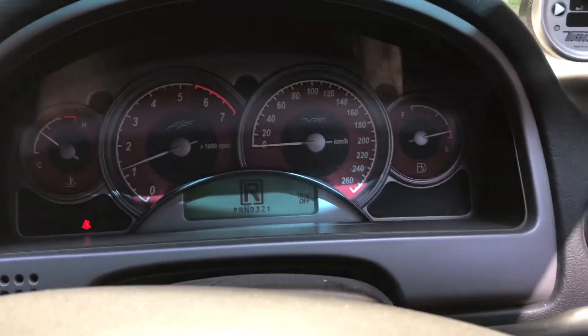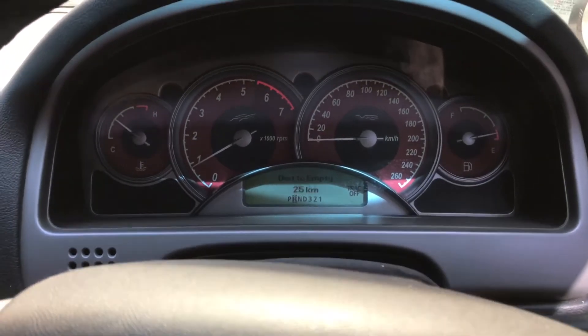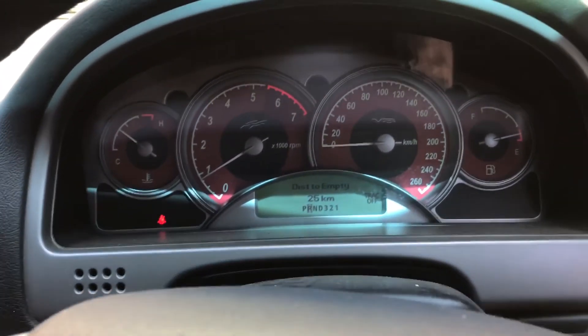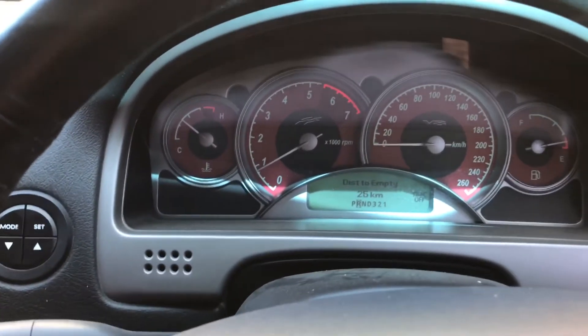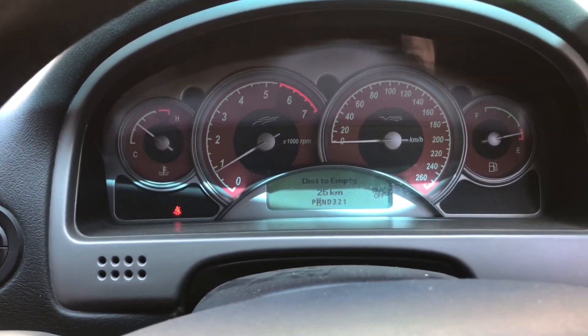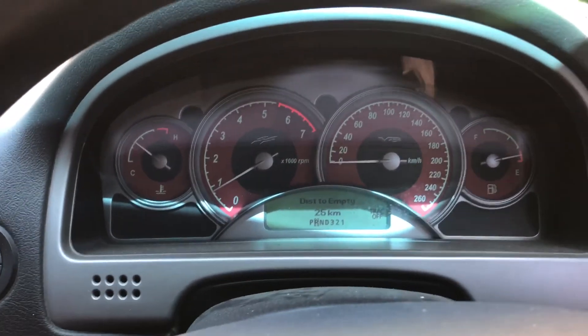So there you go. I run a transbrake so we can get extra load on the converter and make more boost with the same size stall. So we don't have to load the brake, and it makes it a lot easier to launch at high RPM and high boost. Thanks for listening, talk to you soon.